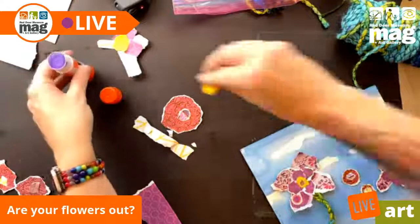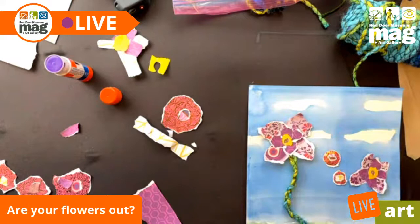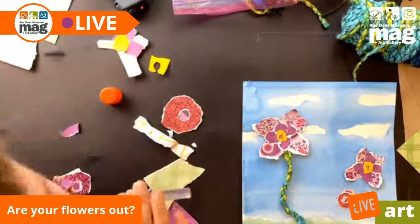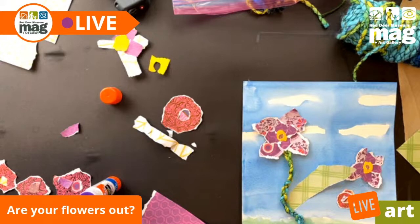I'm just trying to finish this off so that you guys can see you're starting to get the idea. So we have a flower here, we have a stem here, and now I'm just going to make a few leaves and then I can start putting them on. It's a good thing that we have Carly in the background, always fixing things and making it work for us.